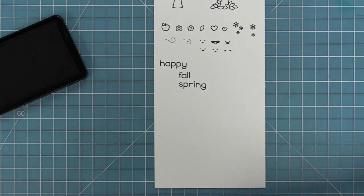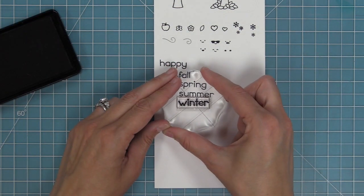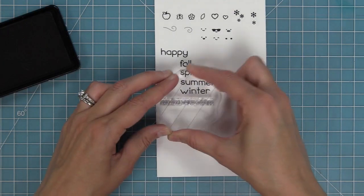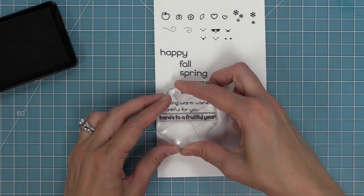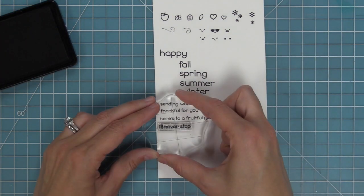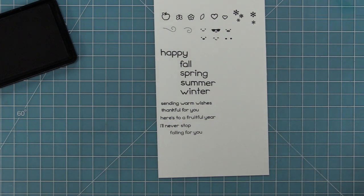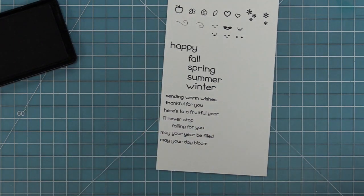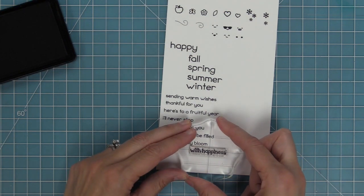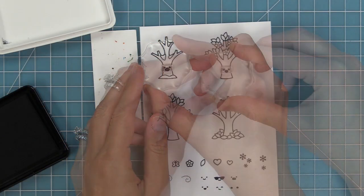We have 'happy' and then all of the different seasons: fall, spring, summer, and winter. Then we have some other phrases: sending warm wishes, thankful for you, here's to a fruitful year, I'll never stop falling for you — I love that one. We've got may your year be filled, or may your day bloom with happiness. We also have an exclamation point that you can add to the ends of the phrases.